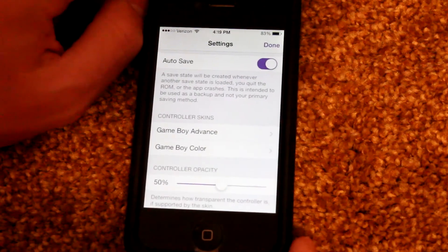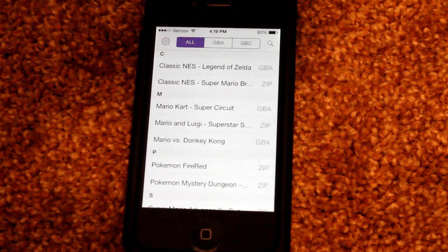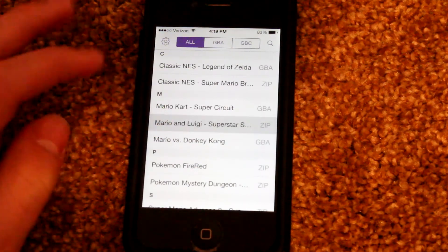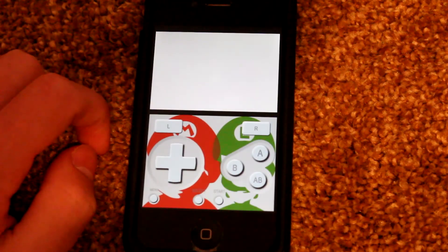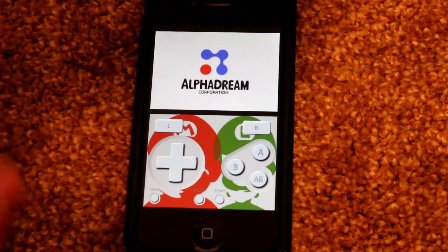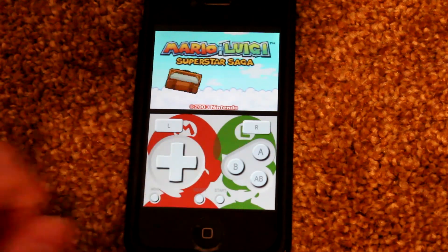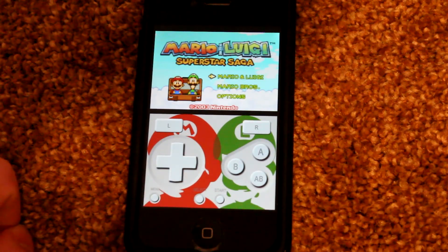A couple of other important things. Riley has also announced that GBA for iOS 2.0 will only be supported on iOS 7. A lot of people got angry with him about this, but it's for good reason. iOS 7, like it or not, is the way of the future, as there are certain developer tools only available in iOS 7. As time goes by, users who have stayed with iOS 6 will notice that a lot of their favorite apps will become unsupported in future updates, as well as new apps.